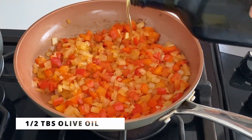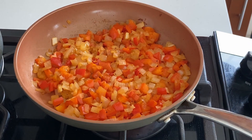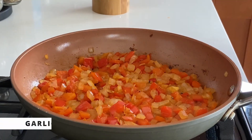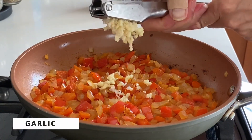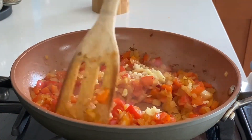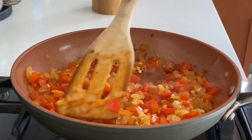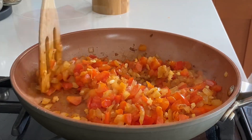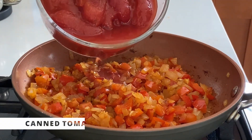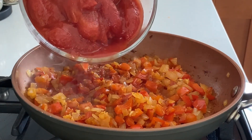Halfway through, I'm going to add a little bit more olive oil and minced garlic, then cook for another ten to fifteen minutes to make sure the veggies are nice, soft, and sweet. Now that the veggies are done, I'm going to add the tomatoes.